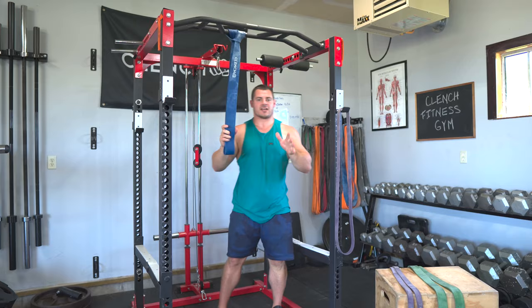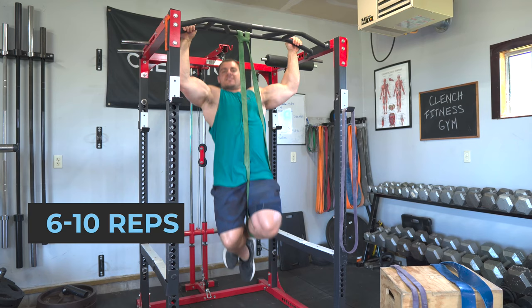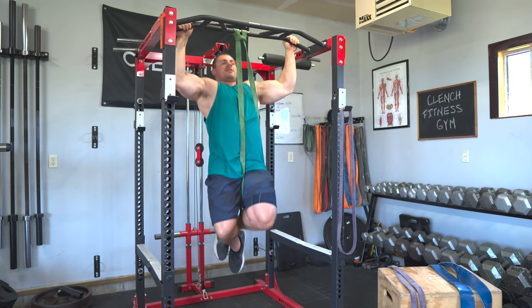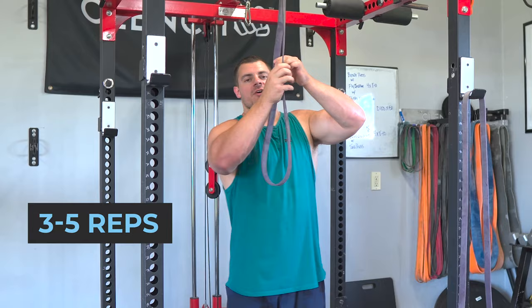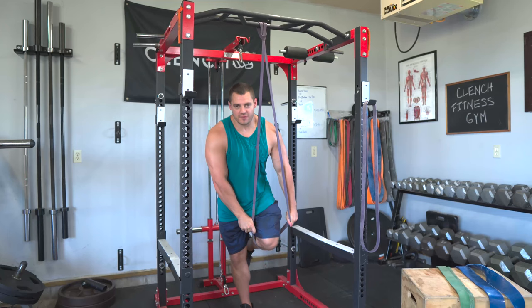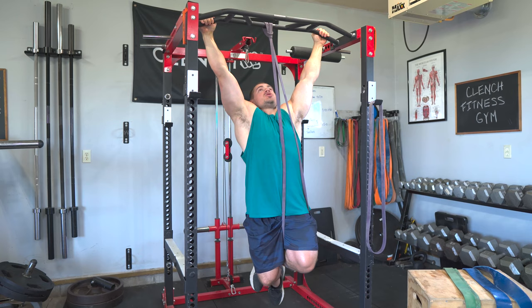For set two, decrease your band tension and target somewhere around the six to ten rep range. You should notice it's more difficult — keep it nice and slow and controlled and engage all those muscles during the set. For the last set, drop the band tension down even more and target three to five reps. This is your working set — I want these reps to be very, very difficult. You might not even get to five reps, but you should feel more tension in your muscles — this is where the strength is built.